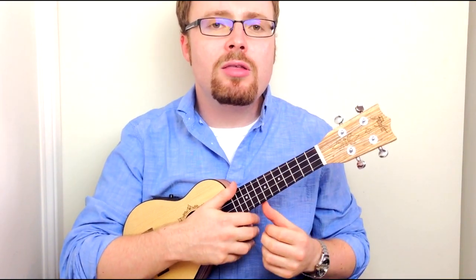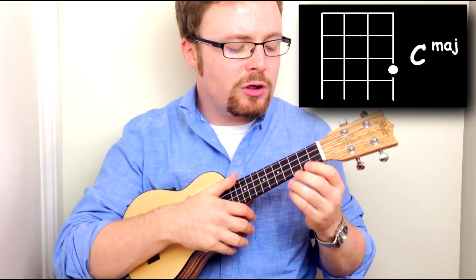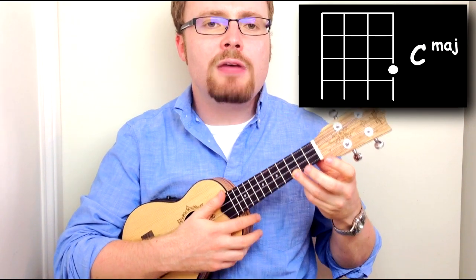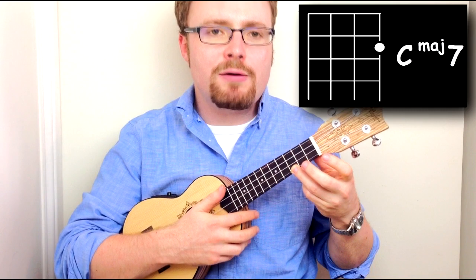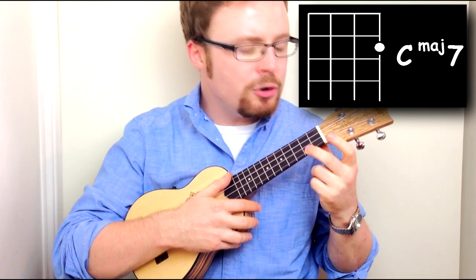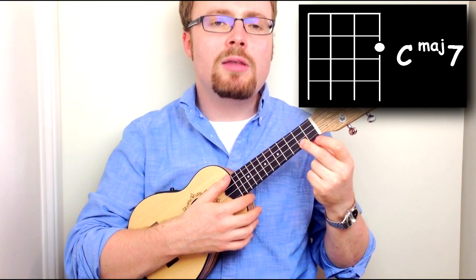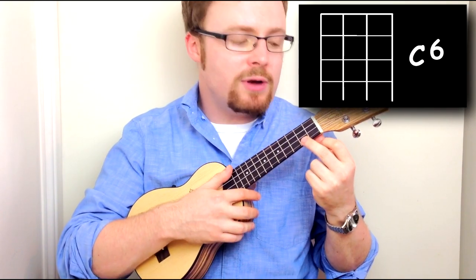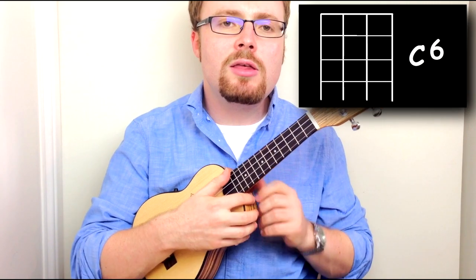The first chord you're going to need is C. For C, just put your third finger on the third fret of the first string. The next chord is C major 7 — lift up your third finger and put your second finger on the second fret of the first string. After that is C6, which is even easier: just lift up your second finger and C6 is all four open strings.